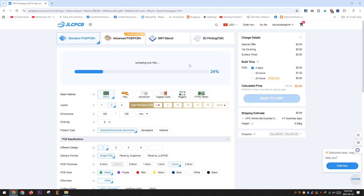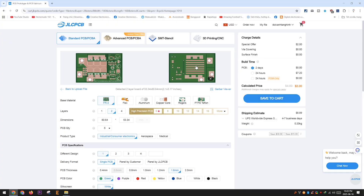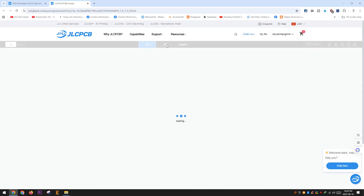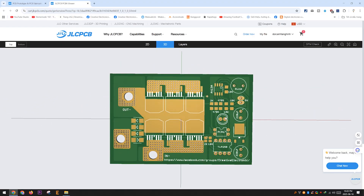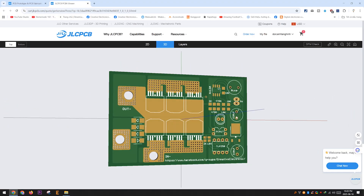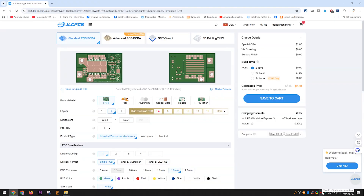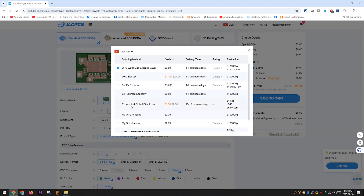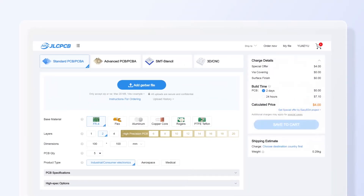Thanks to JLCPCB for sponsoring the PCB for this project. This project is open source, and you can use the files provided in the video description to order both the PCB and PCBA. This is quite a small project. If you only produce the PCB, the cost is just $3.50, including $2 for the PCB and $1.50 for shipping. If you don't know how to order a PCB or PCBA, please watch the tutorial video right after this.